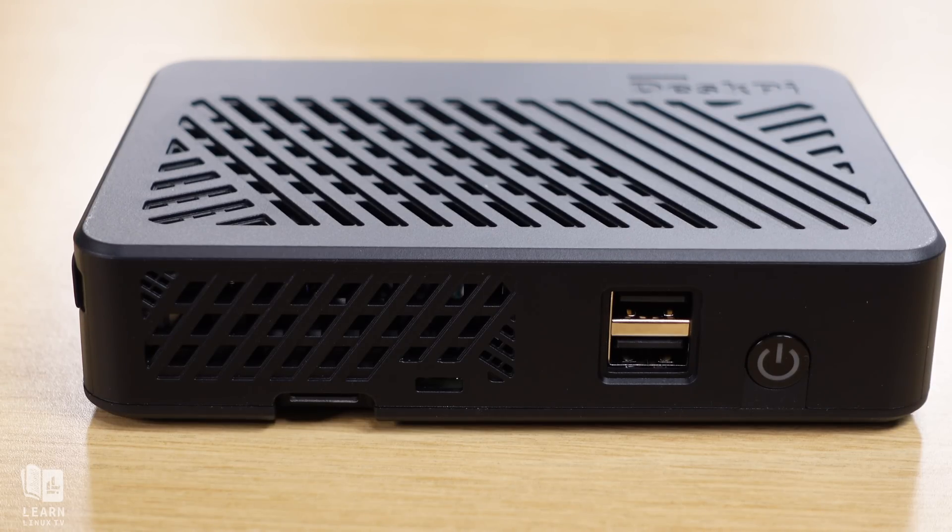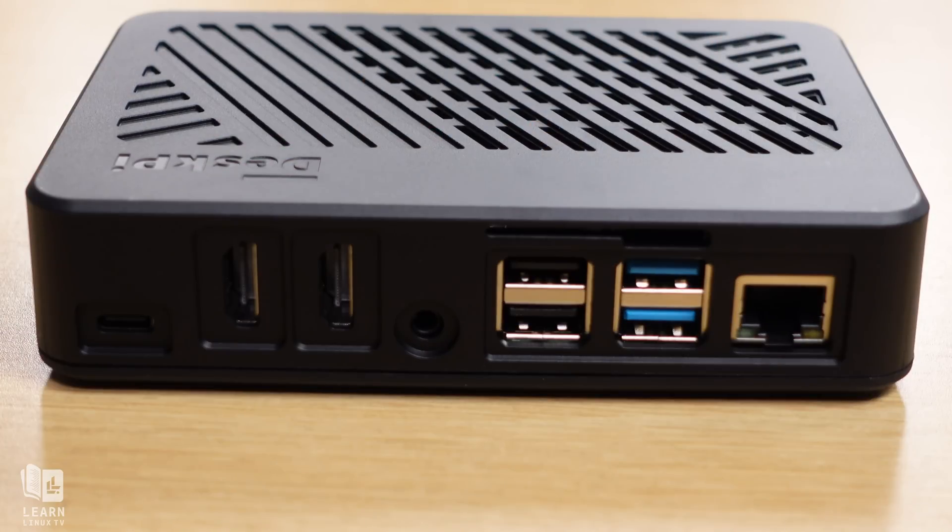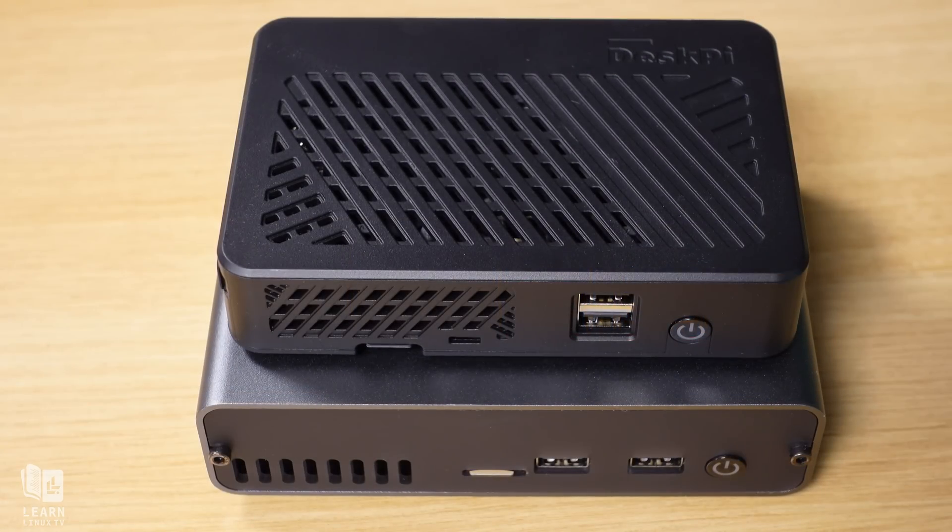What is the DeskPi Lite? The DeskPi Lite is a case for your Raspberry Pi that aims to transform it into a full desktop PC. It gives you easy access to all the ports and even converts the Pi's micro HDMI ports into full-sized HDMI ports, and it even includes a fan. Compared to the DeskPi Pro version 2, the Lite model has a much smaller footprint, giving you more flexibility as to where to place it. But with the smaller size, it sacrifices support for SSDs. It also costs less than the DeskPi Pro model, so if SSD support isn't important to you and you prefer a slimmer device, this might be the Raspberry Pi case for you.